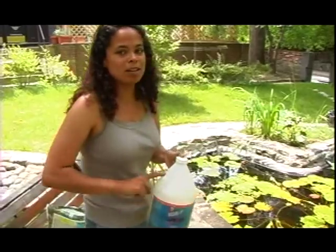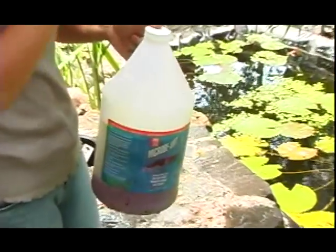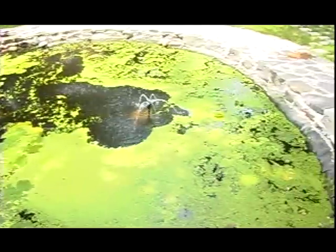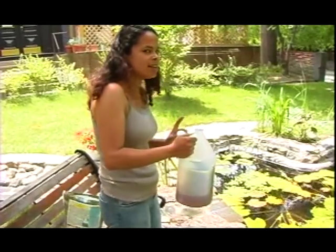Next I'm going to use some beneficial bacteria. These last two products are both from the Microlith Corporation and they're amazing for getting crystal clear water in your pond. The beneficial bacteria is going to seed my filters and get rid of all of those harmful nitrates and ammonia. It smells like rotten eggs, but that actually means it's good — we've got some beneficial bacteria in here.